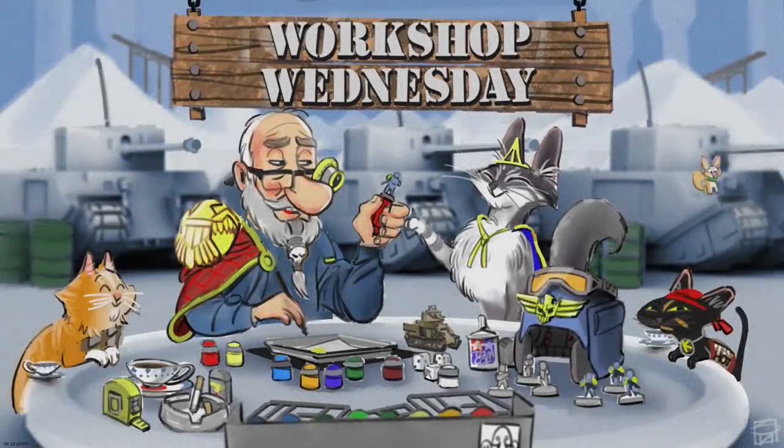Howdy folks and welcome to another episode of Workshop Wednesday. Coronavirus - everybody self-isolating? For myself, I think I'm entering my 15th year of self-isolation. That moment when you realise that what everybody else refers to as quarantine is just how you live. I have to stay indoors and have everything that I need delivered - that's not exactly a massive lifestyle change for me. But anyway, Workshop Wednesday.